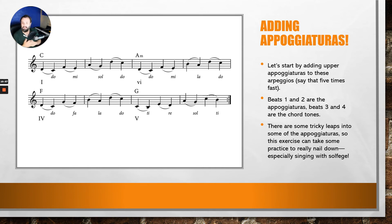Hopefully this gives you a chance to feel more comfortable. Now, this is tricky — there are some tricky leaps into some of these appogiaturas. For example, looking at measure six going into measure six, there's an F to a B — that's a tritone. That can be tricky to hear at first, especially with the chord progression underneath. But if you can nail it, it's going to be super impressive. It does take some practice.